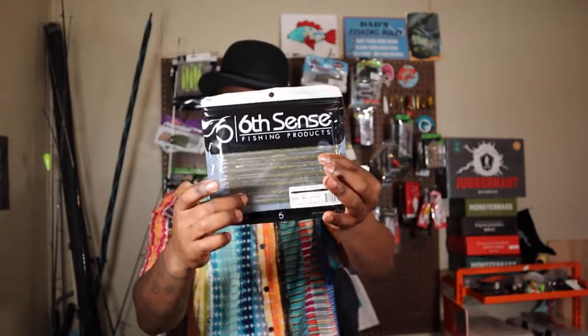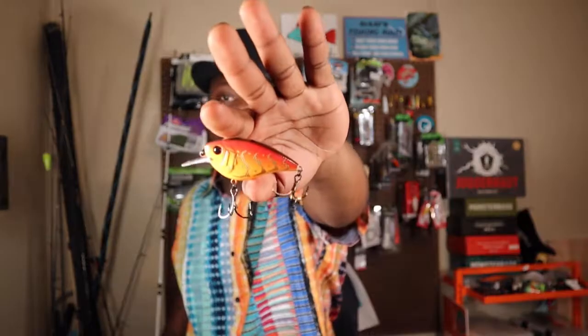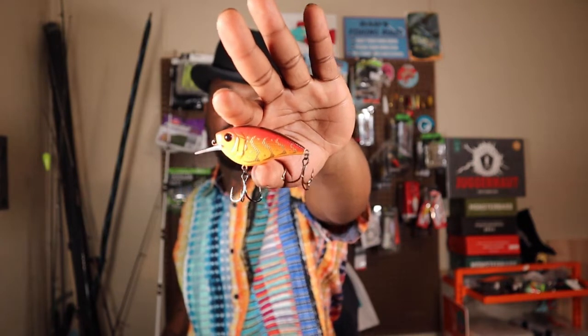I know it's a trick worm for sure just because of the way — boom — those pike are gonna come up and try to grab this thing. Yo, what is up ladies and gentlemen, welcome back to the channel!